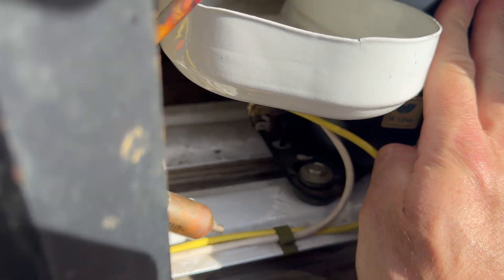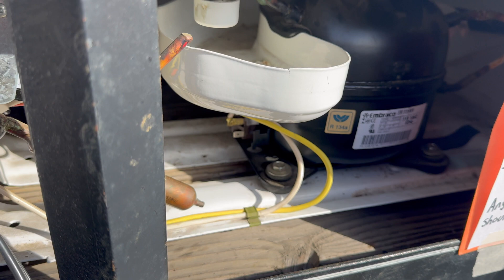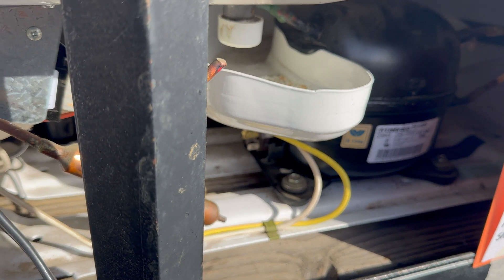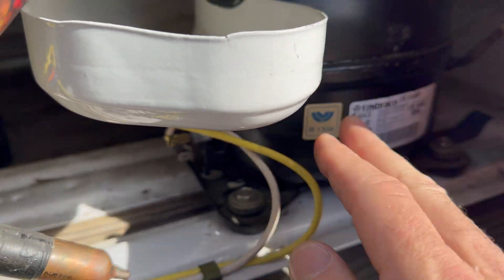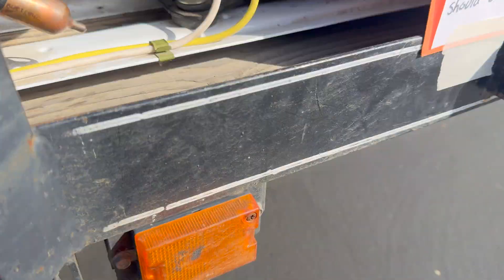I can hear a compressor running, and I can also hear a fan running like it should. I haven't had it running long enough to see if it's cooling, but I'm going to assume the compressor works and that it would cool down this freezer. Now I'm going to unplug it and let it sit for just a minute.